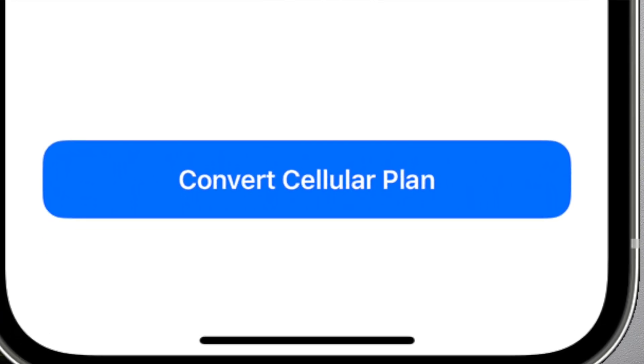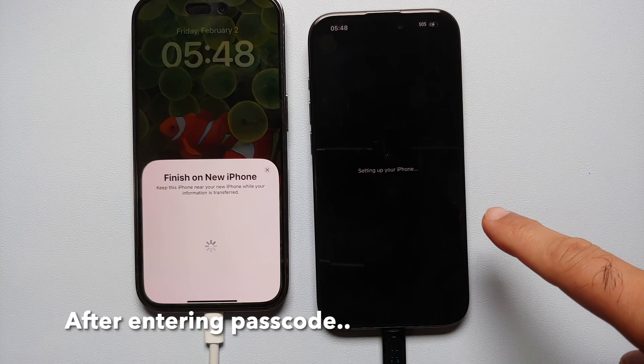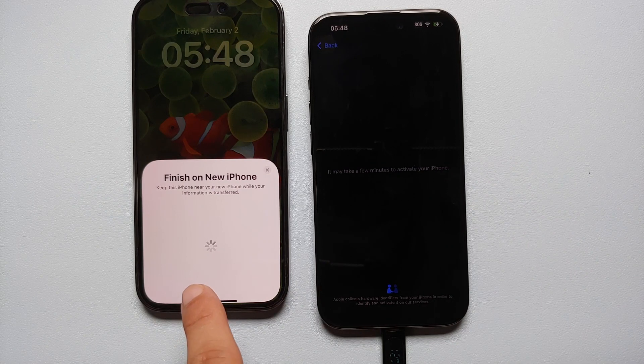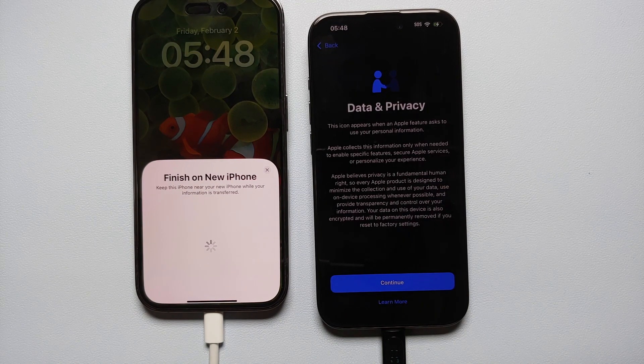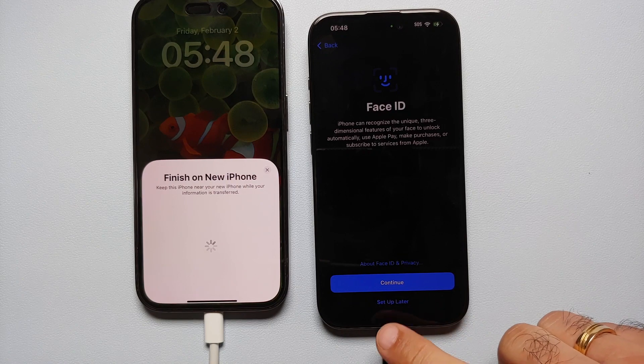Once that's done, the new phone says 'Setting Up Your iPhone' and the old one says 'Finish on New iPhone.' It's telling me it may take a few minutes to activate the iPhone — the activation process is happening now. Then I got a message about Data and Privacy, so I'll say Continue.